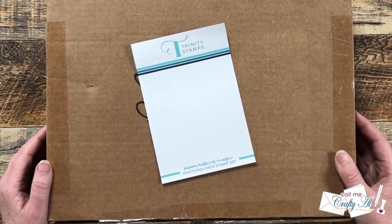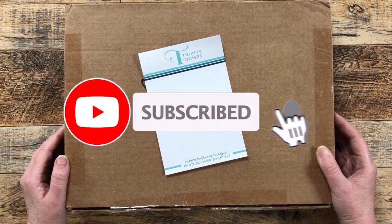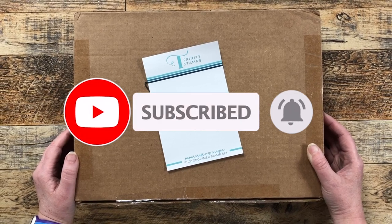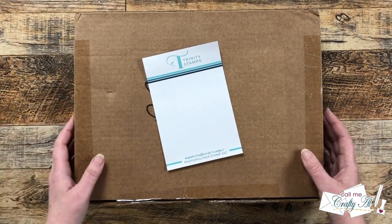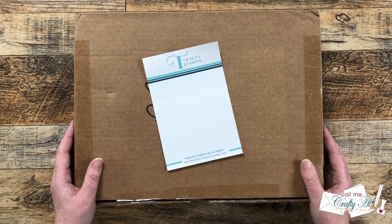If this is your first time to my channel, I hope that by the end of this video you'll be inspired to click on that subscribe button below and ring the bell for notifications. If you're already a subscriber and regular viewer, welcome back — I'm so glad that you're here again.